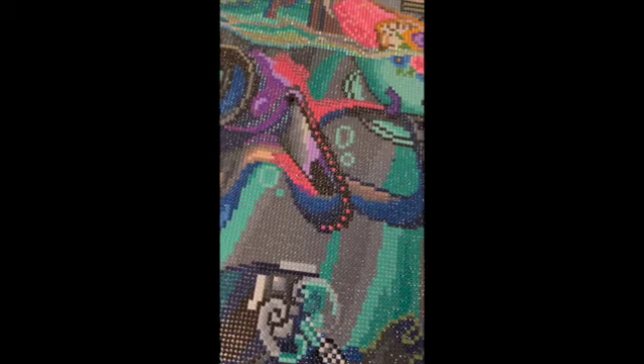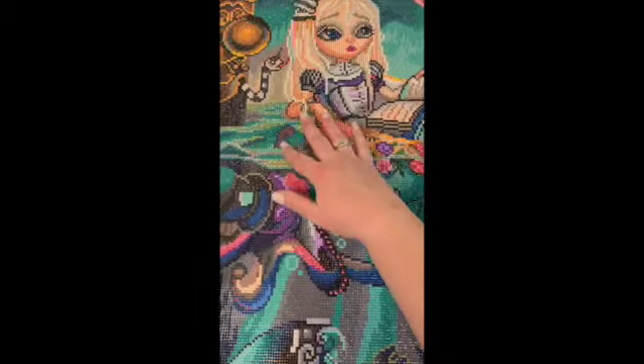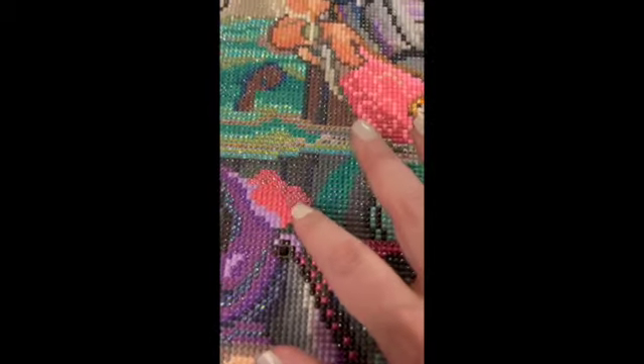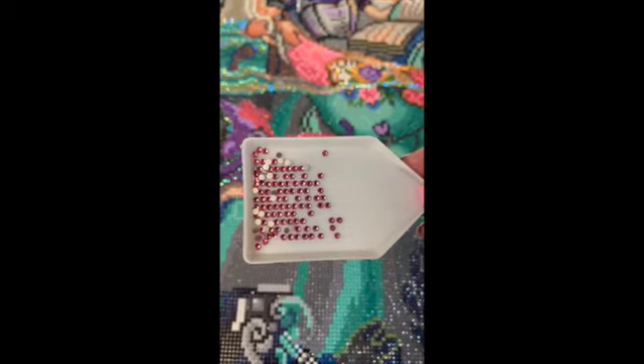The next thing I did is I used rose sparklers in the octopus. When I did this, I looked at the canvas and light coming down is going to shine on the top of something, so that's why I chose rose - I didn't want to bling up the octopus too much. I didn't want it to be the main focus, but I wanted to do something. This is what rose sparklers look like. I had never used rose sparklers before, so I'm happy I had the opportunity to do that.